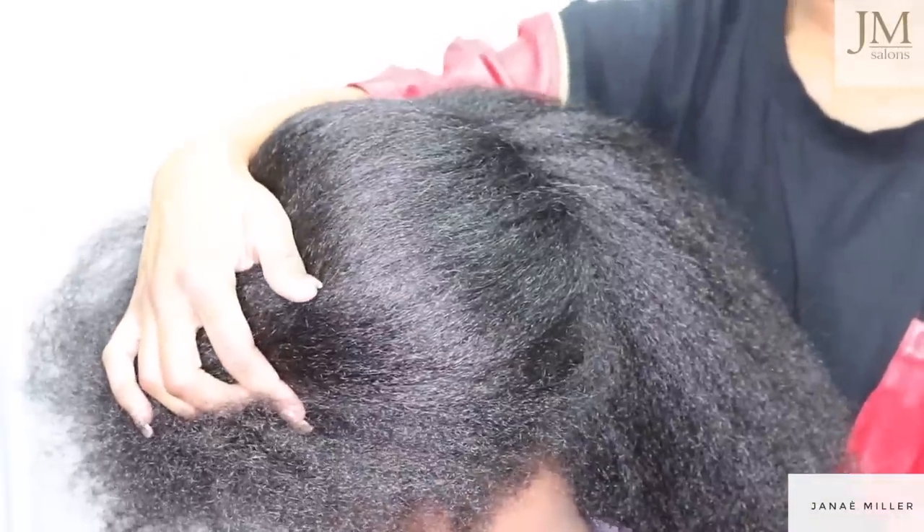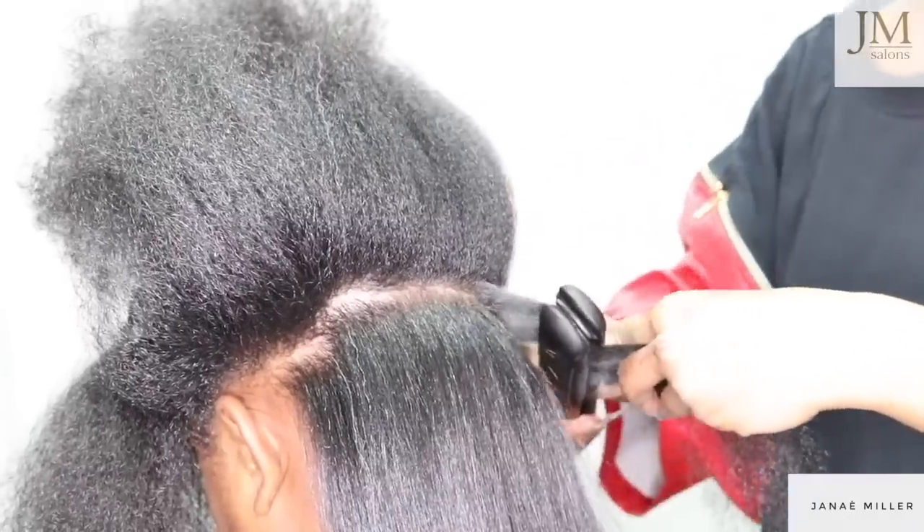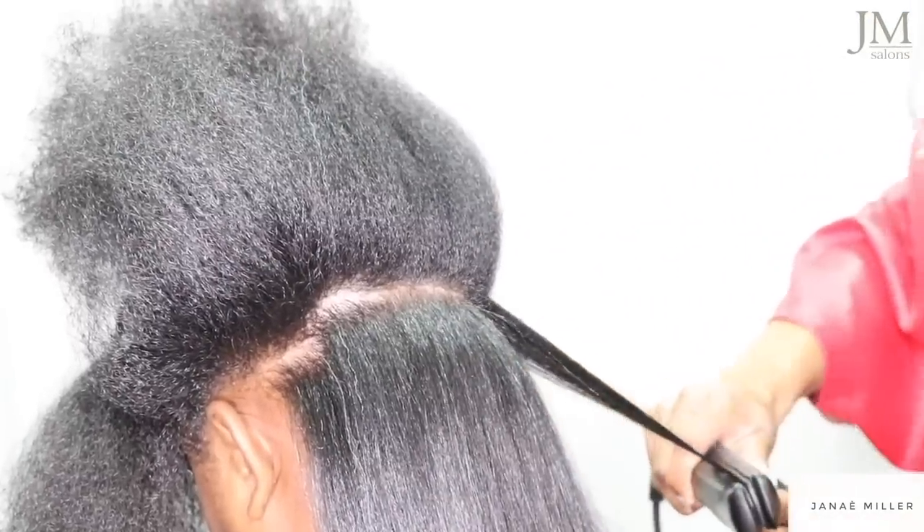After using the Pit Cone attachment you can see that it really smoothed her hair out very nicely, and we were able to get to her flat iron. We only had to do one pass. As I've shared before, your blow dry is the foundation of your flat iron process. If your blow dry is not fully where it needs to be you'll be going through the hair two and three times simply because you didn't take enough time on your blow dry process.